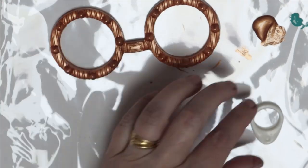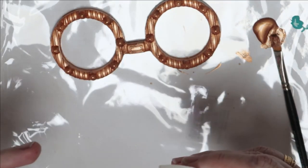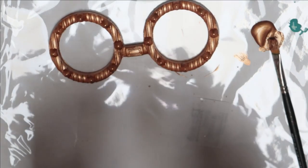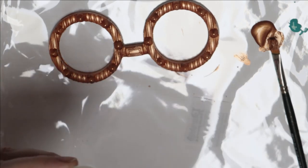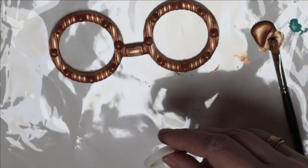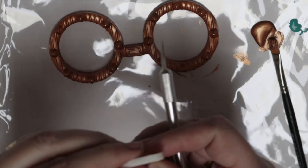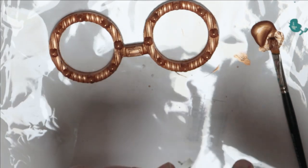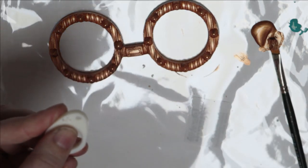When I poured my resin I poured it really, really thick — that's really not a problem. What I'm going to do is just take my pokey tool and poke through, then take a scalpel and open that up. Having made the hole it makes it nice and easy to get the scalpel in. It's very easy to fix if that does happen.